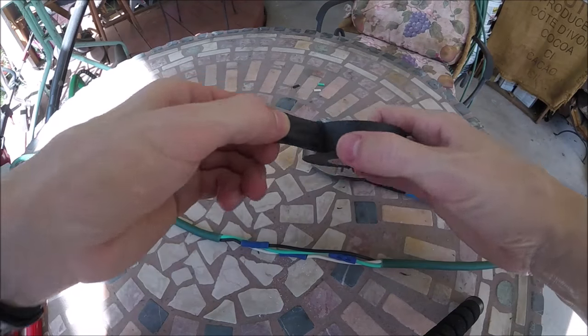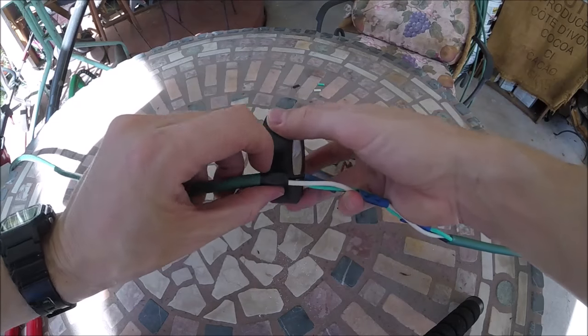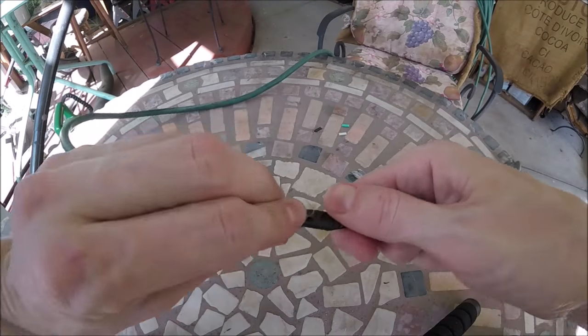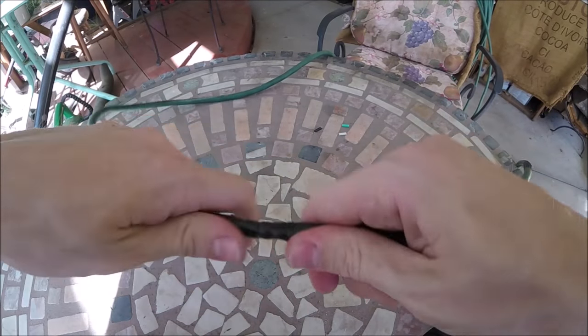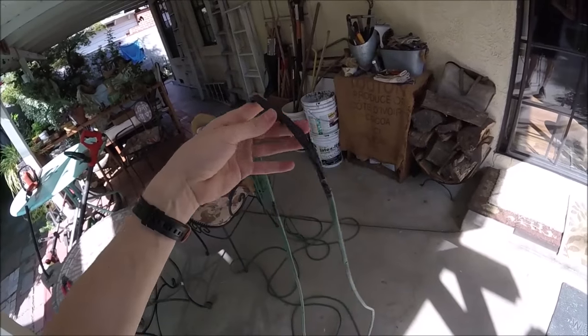We'll take our electrical tape now and we're going to wrap all this up — cover it up so it's nice and waterproof. Now we've got that cut all patched up and it's nice and thin and not all bulky.